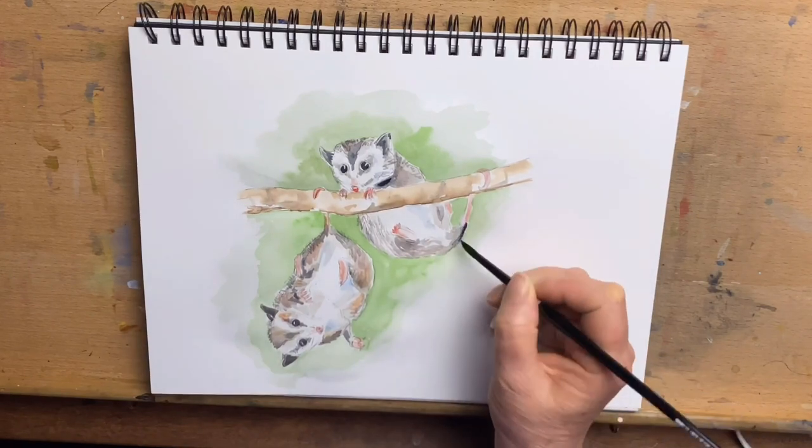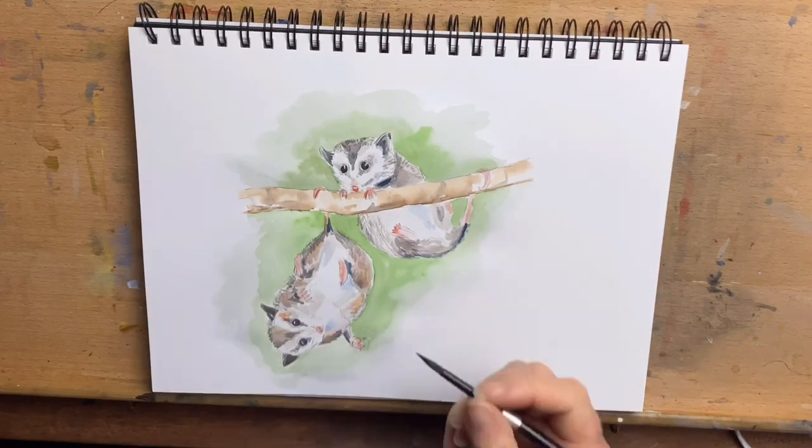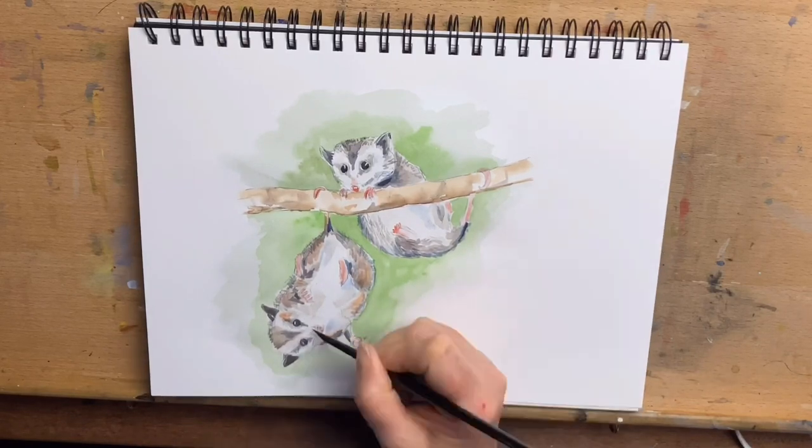For the darkest areas, I use indigo. I like to use blues for the darkest shadow colours. So I run around the base of the chin, around their tails, and the darkest areas with indigo blue.